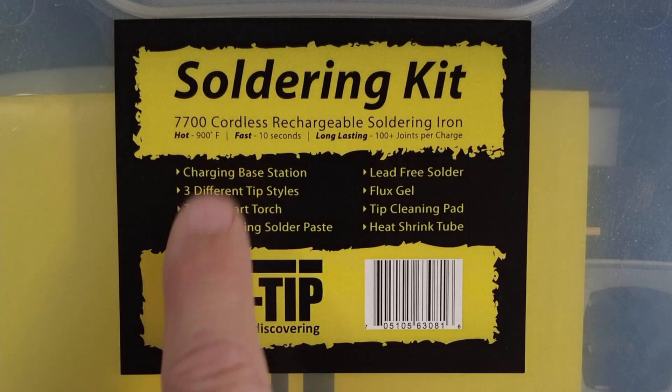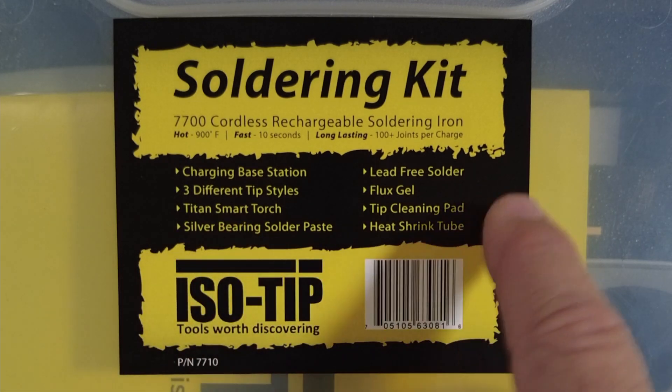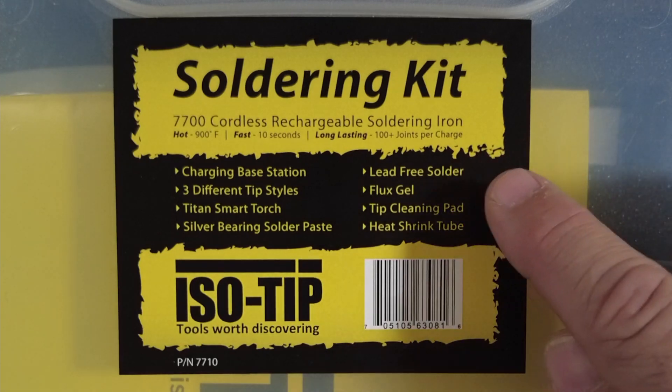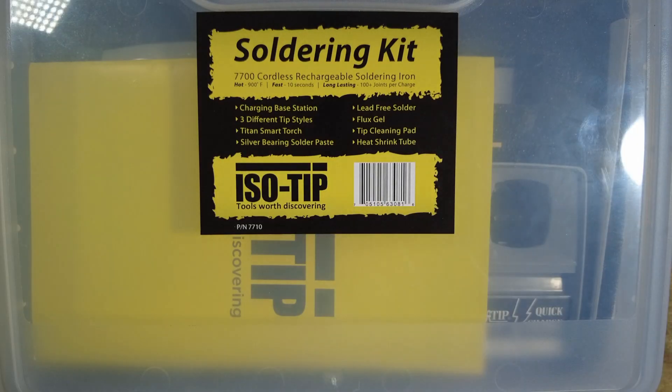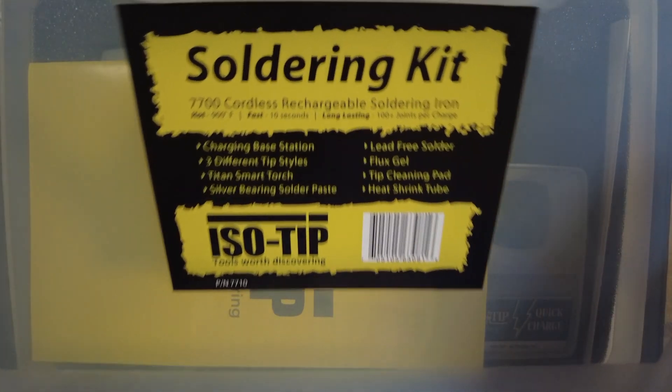It does come with a charging base, some tips, a Titan smart torch, silver bearing solder paste, lead free solder, flux gel, a tip cleaning pad, and some heat shrink tube. Let's go ahead and open this up and check out everything in the kit.